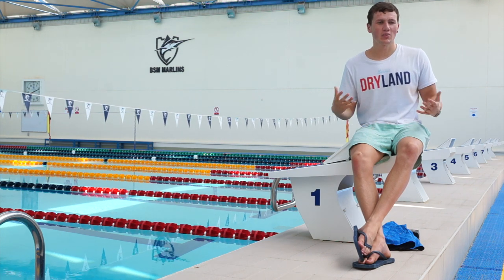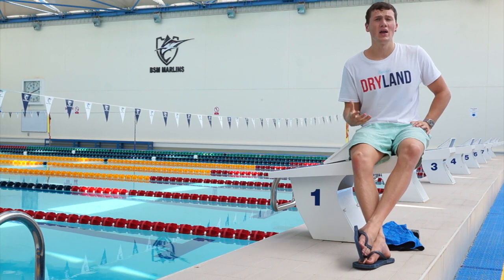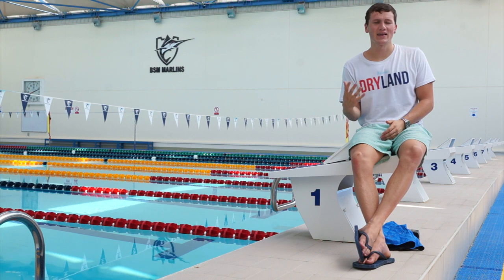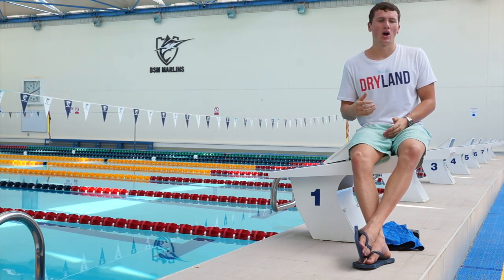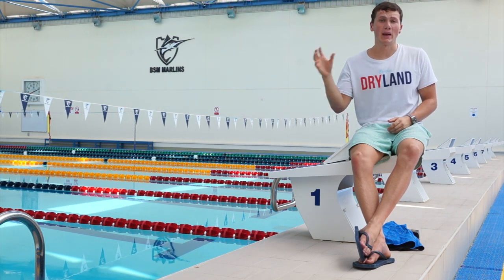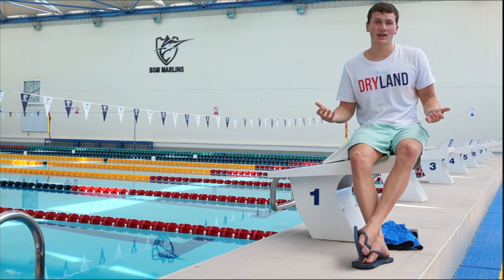I'm someone who likes to read reviews and comparisons of suits before I spend my money, but I find that something really lacking in the current community. No one's making any videos or blogs on what they like or what they don't like, and I thought I'd take it upon myself to be that guy to do just that. So this YouTube channel is going to be dedicated to tech suit reviews — what I'm really enjoying using, maybe why I prefer one more than the other — and let's get going.